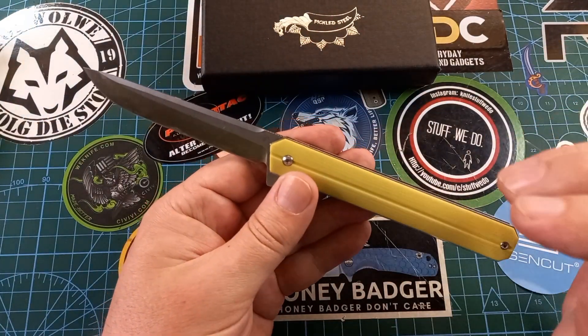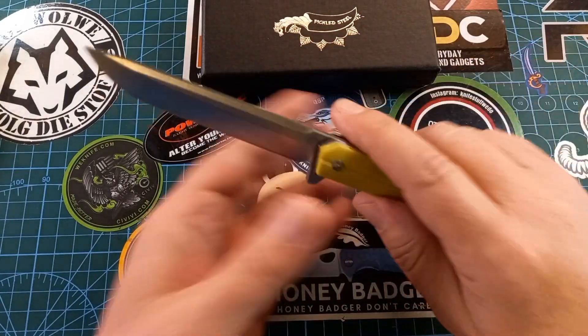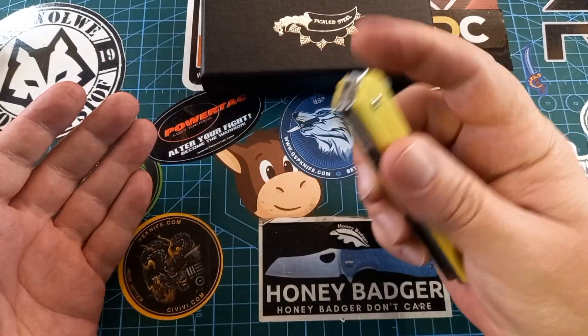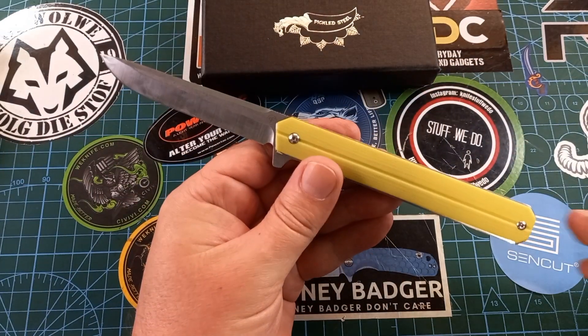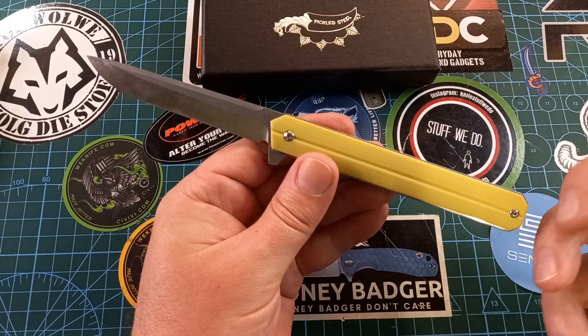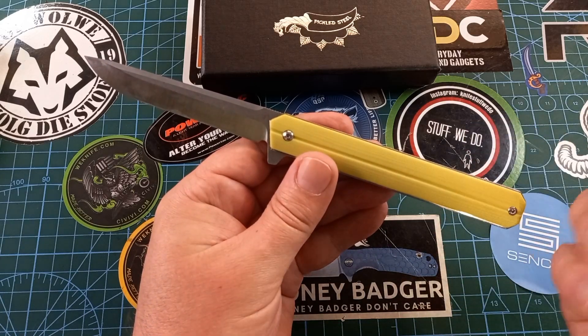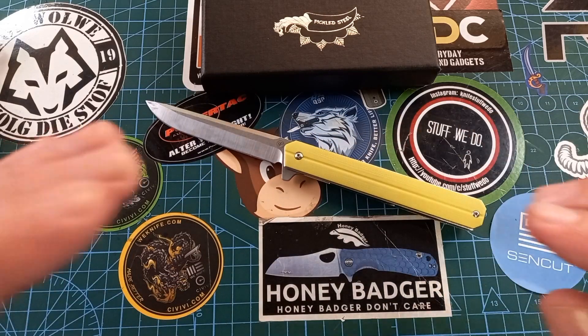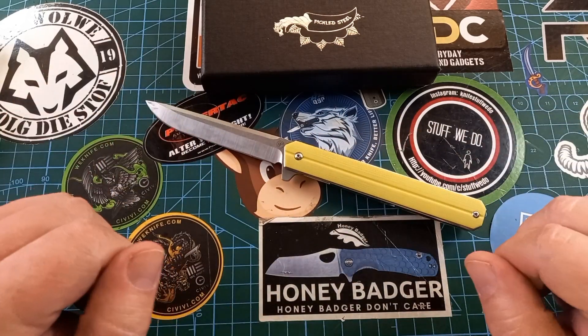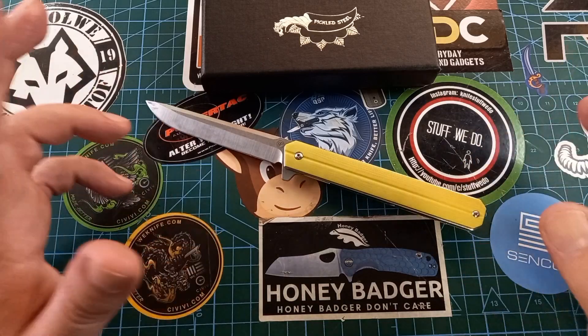It's not a great slicer, but you can do all your EDC tasks with this knife. I cannot remember the exact price but it will be linked in the description as always — I'll link Pickled Steel so you can go check out all their things. I quite like this knife.